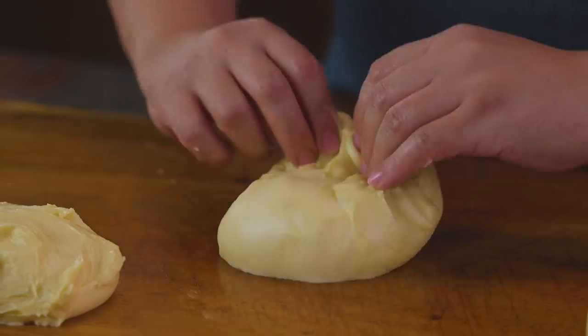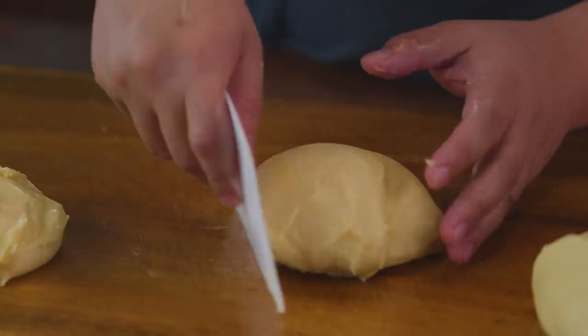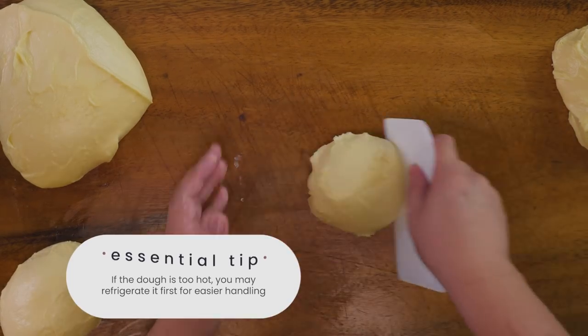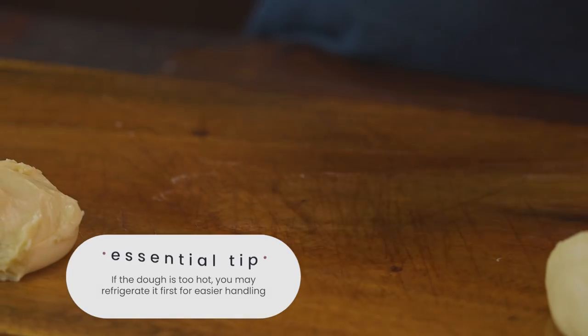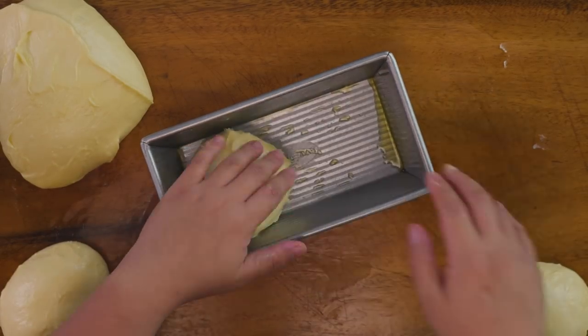What I usually do if it's too hot — for the first and only bulk fermentation, I let it do its thing inside the fridge, so it's easier to handle when I put it on the flat surface. Then just roll or fold it into a ball, and add three into the corner of your greased loaf pans.